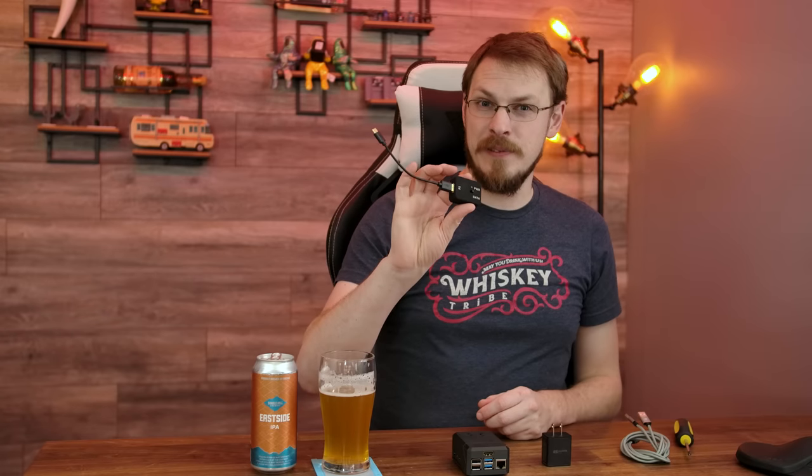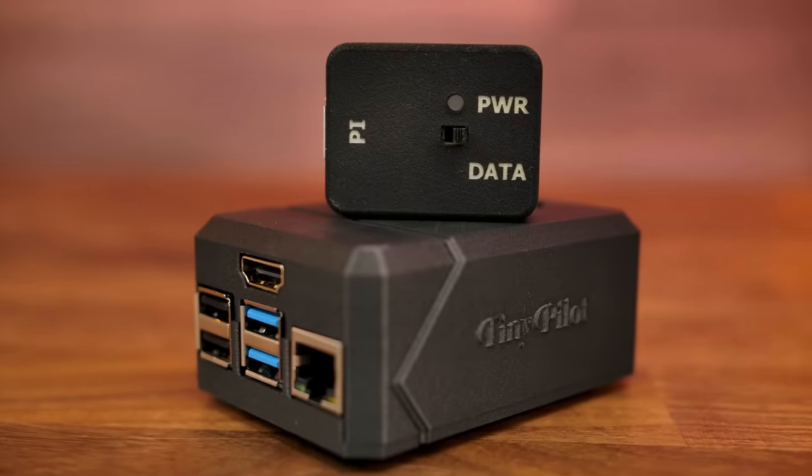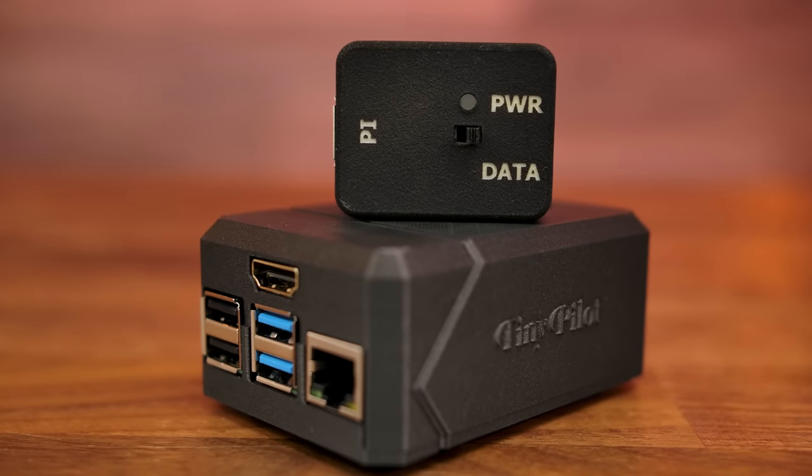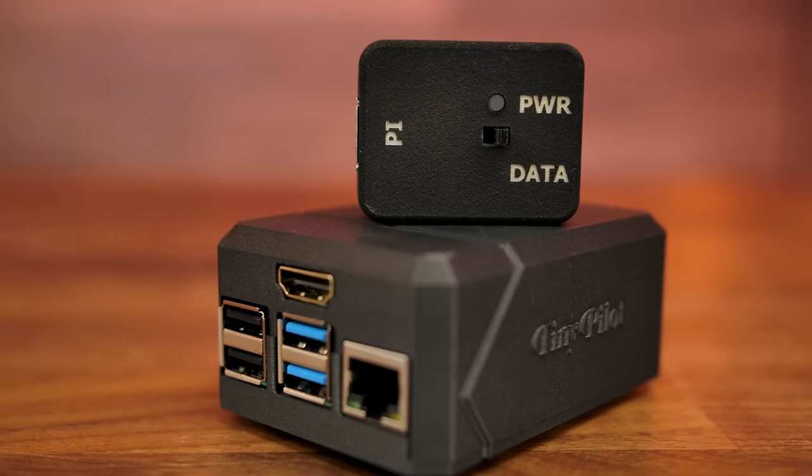You also get a 3-amp AC adapter, two micro USB cables that plug into this data and power switcher which plug into the Raspberry Pi itself. The Raspberry Pi also comes in this custom 3D printed case, which when I first pulled out of the box and examined it, I didn't think this was 3D printed until I examined the maker lines on the bottom. This is an incredibly well finished and well printed job — kudos TinyPilot. For $299 you're not getting a ton of hardware, but you are getting access to the TinyPilot Pro license, which I'll talk about in just a second.